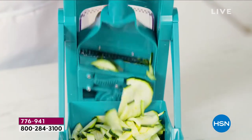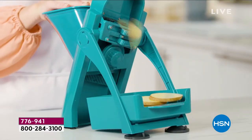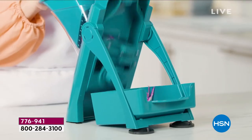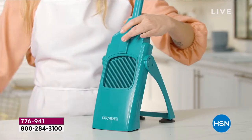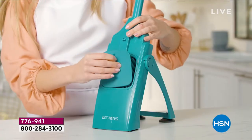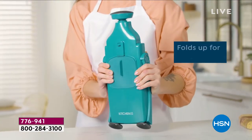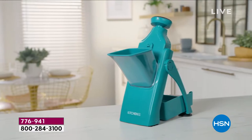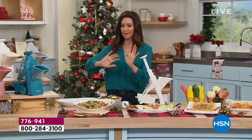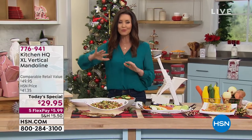Because that bin is twice as big as any other commercial mandolin out there, we answered your requests — you said you want to slice an entire onion, an entire tomato, an entire potato without having to prep first. You never have to use another knife, and you've got 40 different settings to slice, cut, julienne, and chop, all in one. Look at how it folds up easily and safely for storage — no knife block needed.